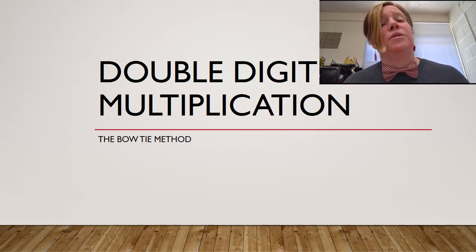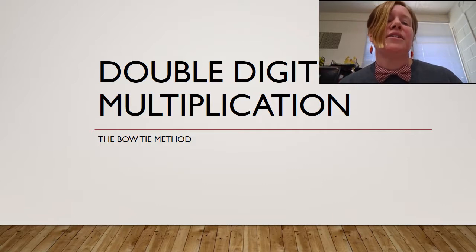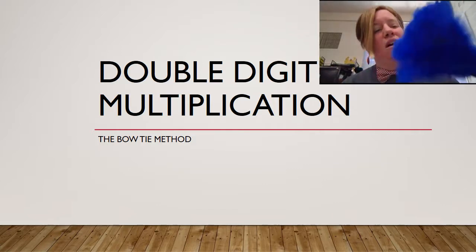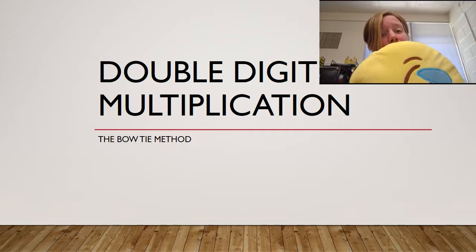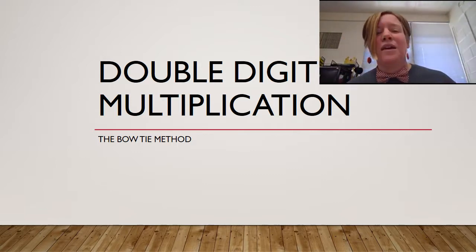Hey guys, I'm here to teach you about double-digit multiplication today. We're going to use the bowtie method. I've got my bowtie on here to help you remember. I've got my feather duster to do a little bit of housekeeping, and I've also got my pillow to plump — notice that it's round and it looks like a zero. So let's get started.